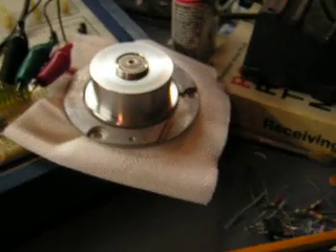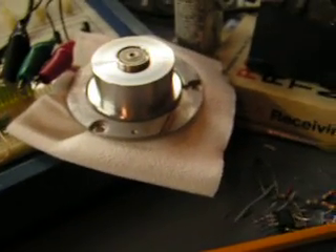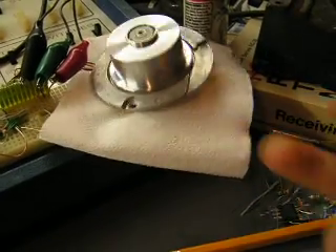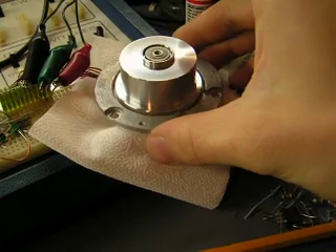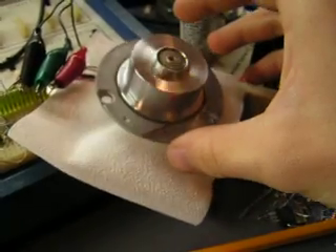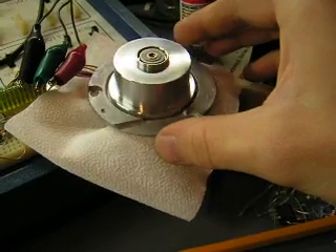Now it's going fast — we're at about 18 volts. We can even get some gyro effect here. It's got so much inertia, so much momentum at that speed.